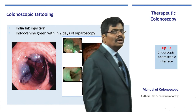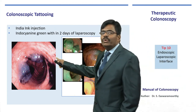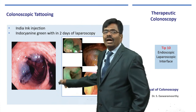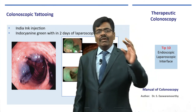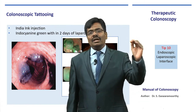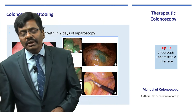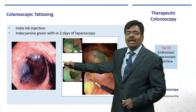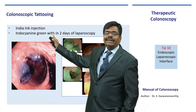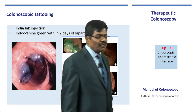For lesions not removable colonoscopically, at minimum you can tattoo the site by injecting indigo carmine, indocyanine green, or India ink. This marks the location precisely so that during laparoscopy or laparoscopic colectomy you can easily locate the polyp. The mark is visible on the serosal surface. Increasingly, indocyanine green is used; even injected two days before laparoscopy, it remains visible using infrared laparoscopy.